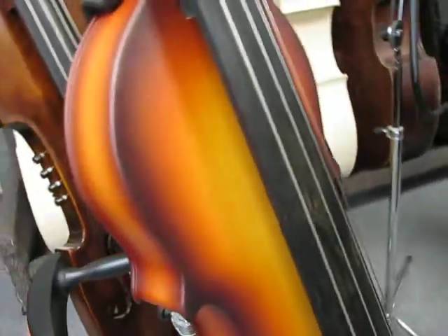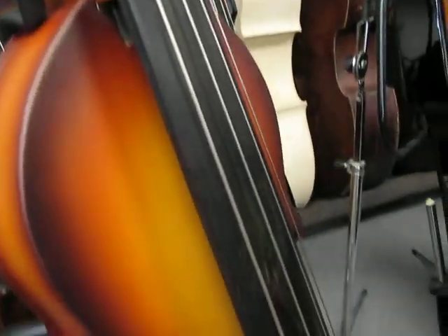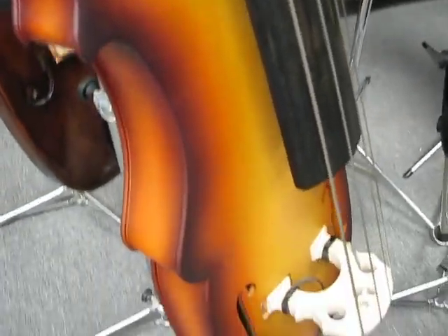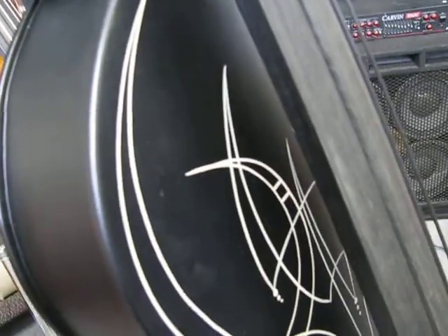These last two, 25 and 26, are Eminence removable neck four-string basses with custom finishes. We have a copy of a Gibson Burst on this one, and number 26 has a satin black finish with very light beige pin striping. Very customized.